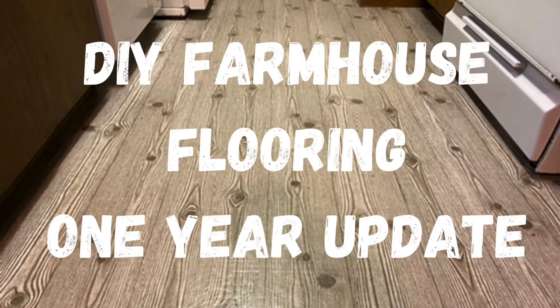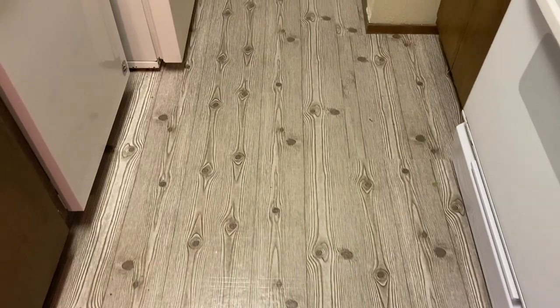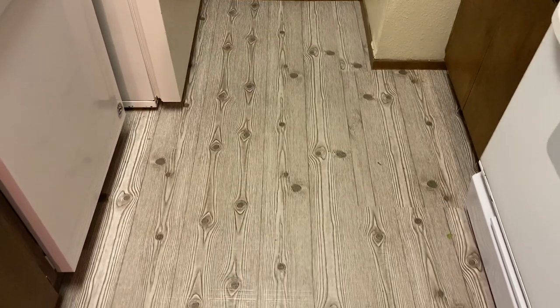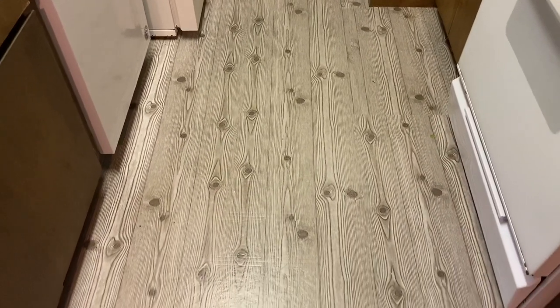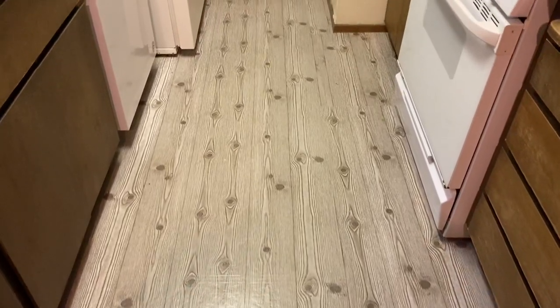Hi guys and welcome back to my channel. In this video I will show you the one-year update of my do-it-yourself farmhouse flooring makeover. This is how it looks one year later. From far away you can't really see any of the little imperfections that it does have. Quite a bit has happened to this floor over the year but it still holds up very well. I will try to answer all of the questions that I've gotten about my flooring.